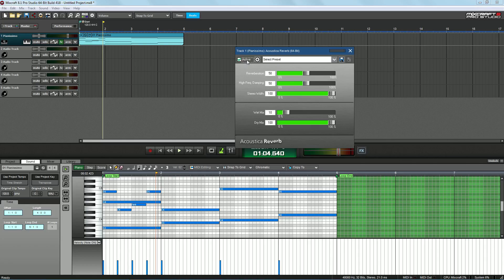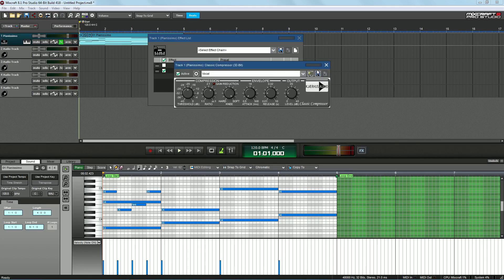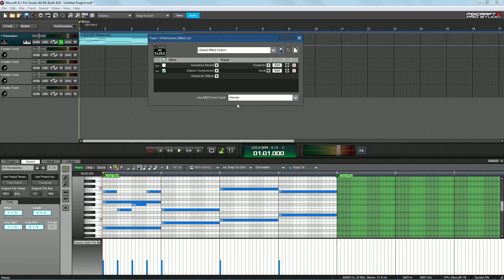This is kind of like the bypass feature — in Mixcraft it says 'Active' rather than 'Bypass,' so it pretty much just turns the effect on and off so you can hear what it sounds like with and without it. If I turn the reverberation up and maybe the wet mix, you'll be able to hear a complete difference — it'd be way too much. We can also add a compressor: go ahead and hit Classic Compressor, pop that on, open up the settings, and change the preset from Vocal to Mix Down or whatever you need.